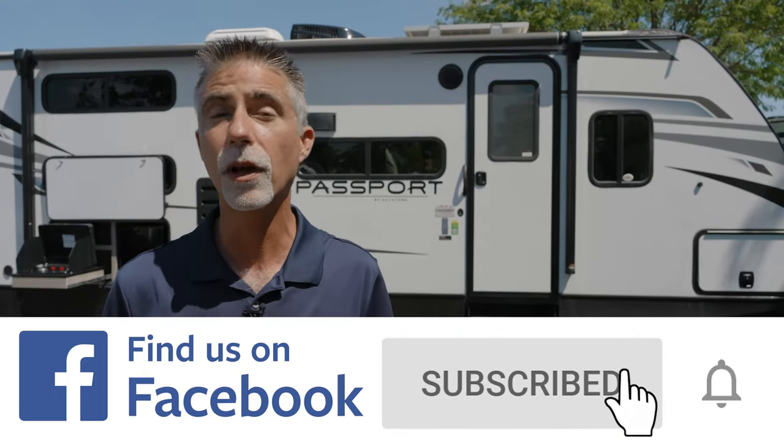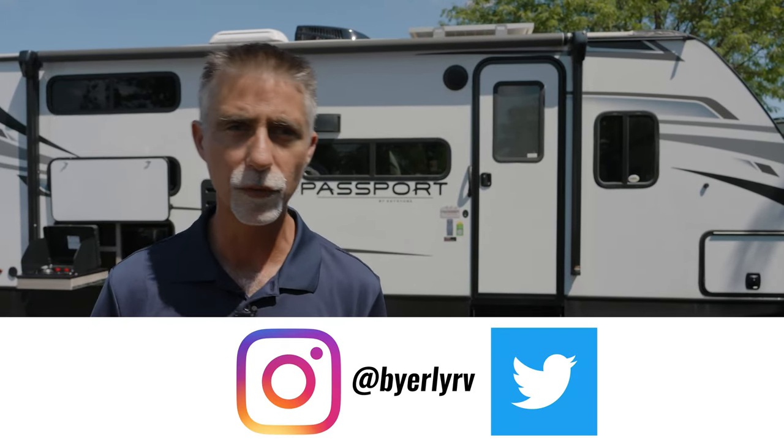First, I just want to say thank you very much for watching. If you like all things RV, be sure to check out the Bayerly RV YouTube channel. You can subscribe, click the bell icon, and you will be notified when we put up new videos. We do product videos, training videos, and live RV school. Also keep up with us on Facebook, Instagram, and Twitter for all the latest news and videos here at Bayerly RV.